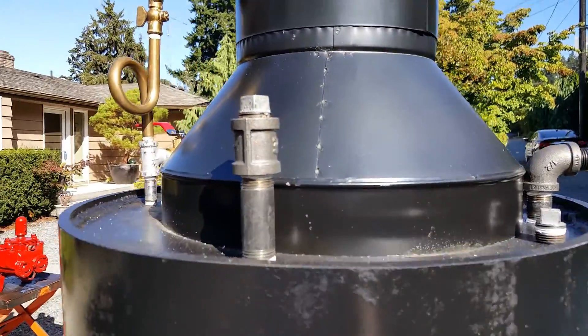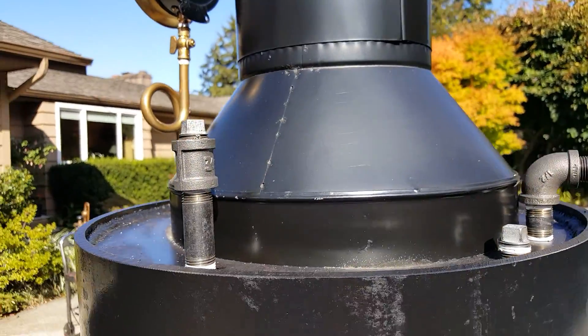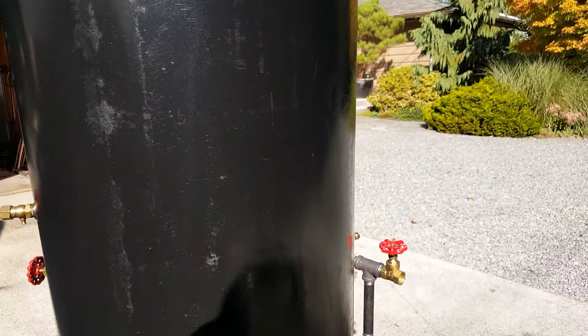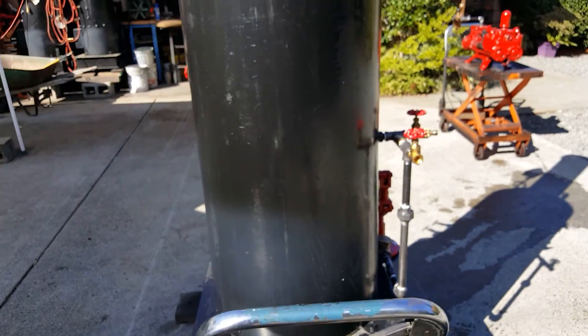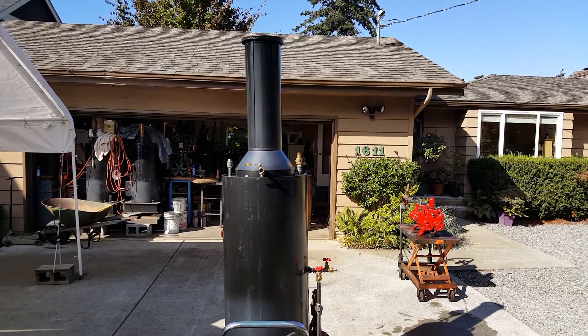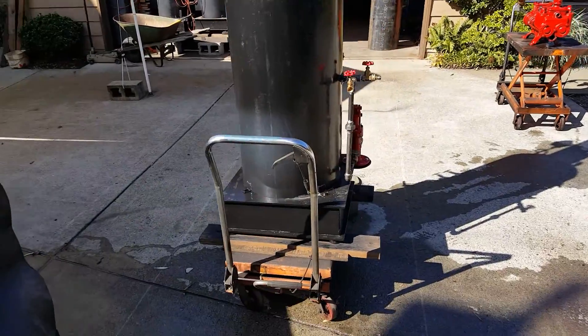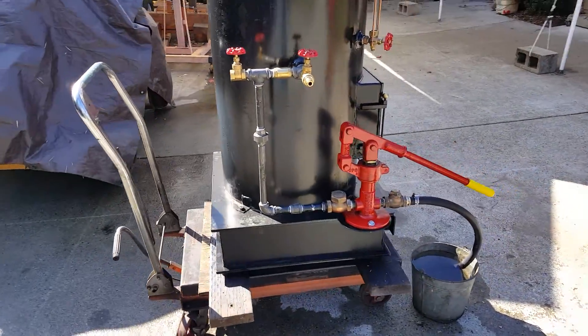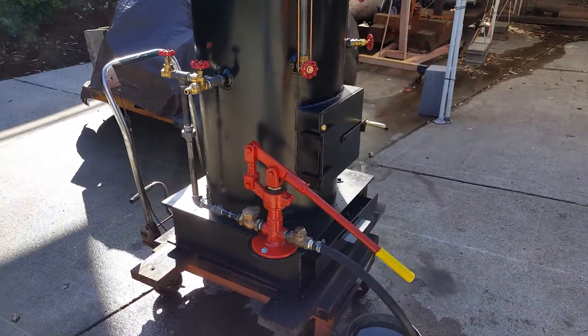I'll be getting a new whistle for it. The pump over there is a separate lifting pump. I think this is about my 58th boiler.